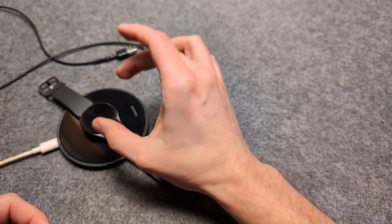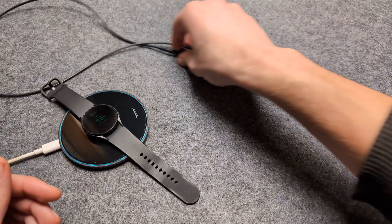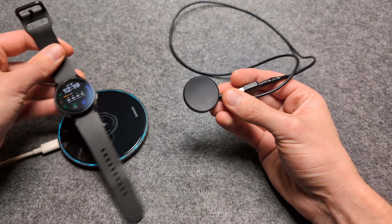When I touch the watch, you can see it actually becomes very, very hot. So you should really stick only with the chargers designed for the Samsung Galaxy Watches.